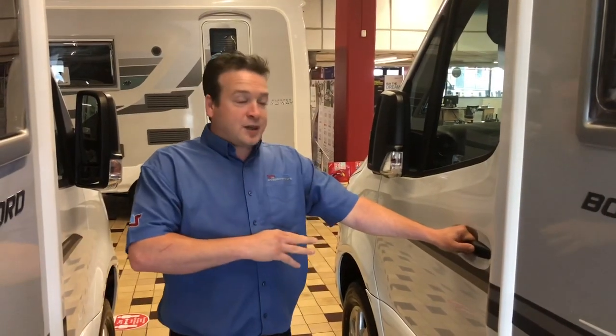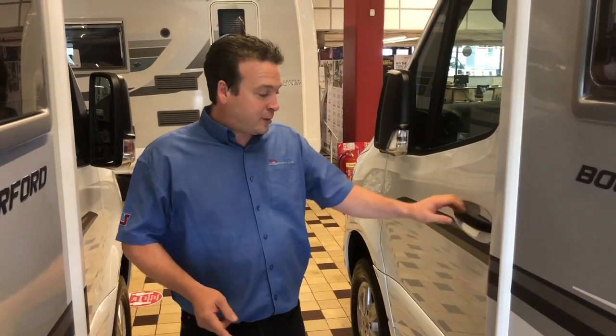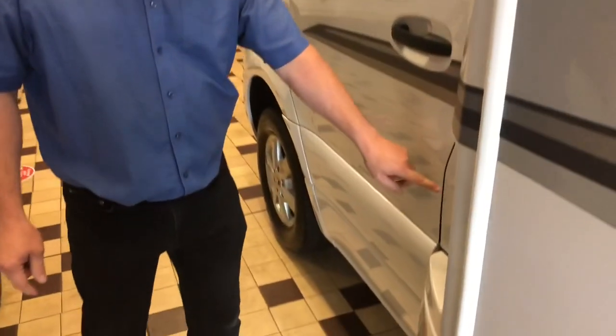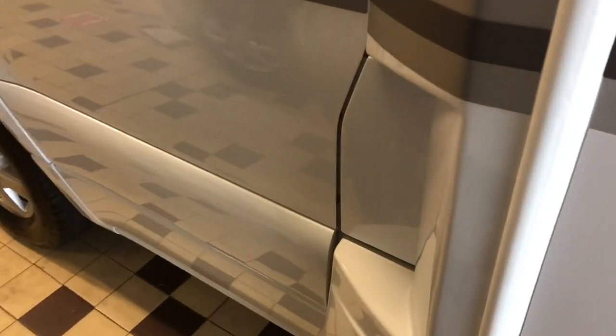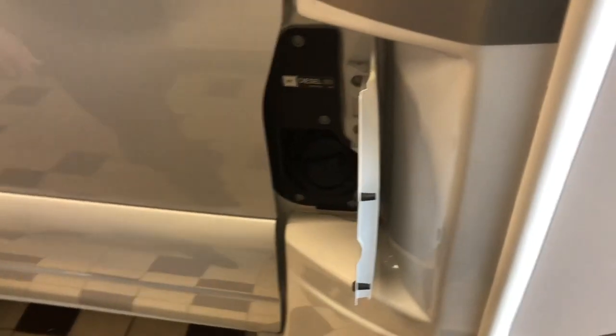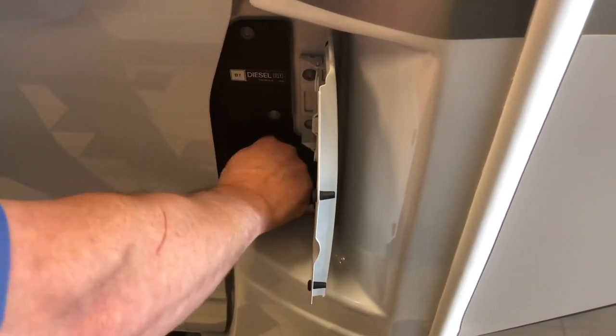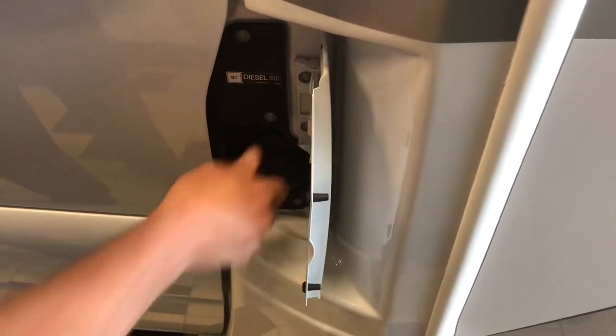This is the same across the whole current range of Mercedes-based motorhomes from Autosleeper. The diesel filler is here and you don't need a key — you access it by opening the door like that, so you can put the filler in, and this just turns to come off. You don't need a key or anything like that, and obviously the same to close it again.